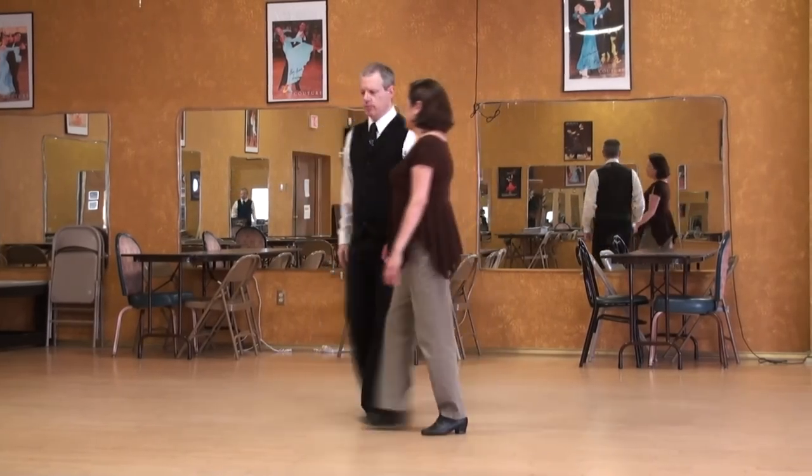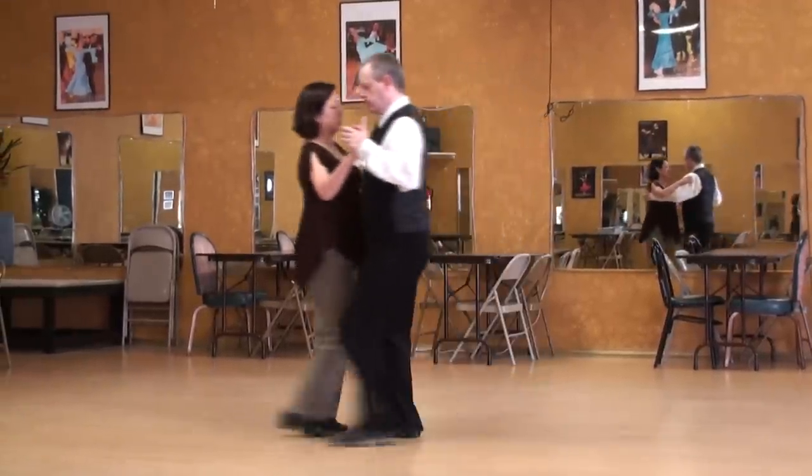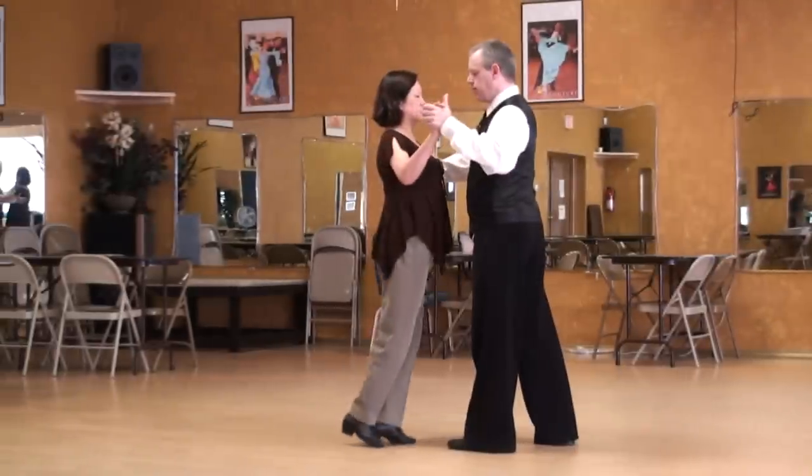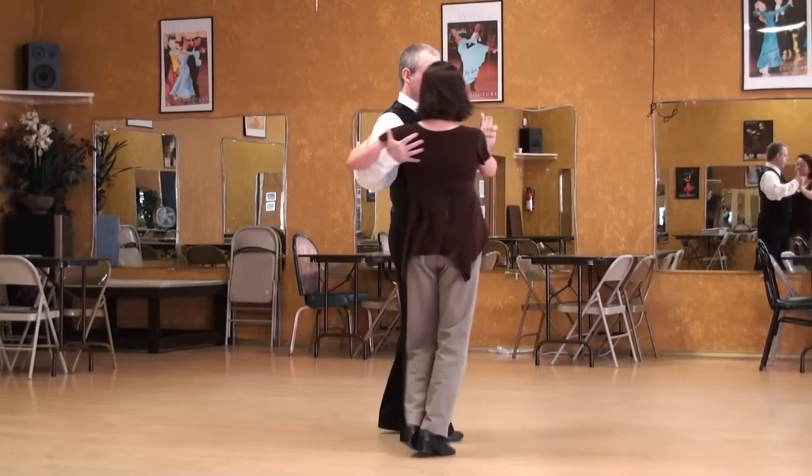We'll do another angle. This is a forward cross, so we're going to switch places. This is a back cross, so I lean into her very slightly.